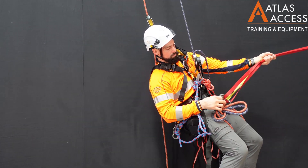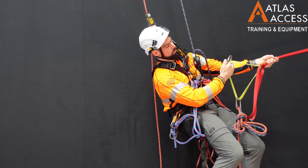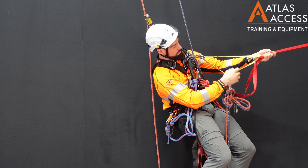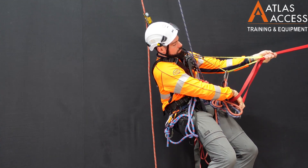Then, with one hand, hold your weight. The other hand can operate the spare carabiners to clip onto your ropes above your main devices.